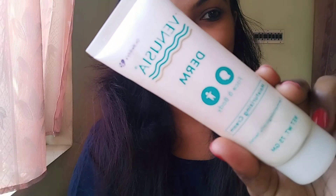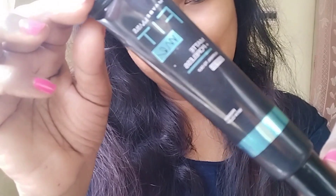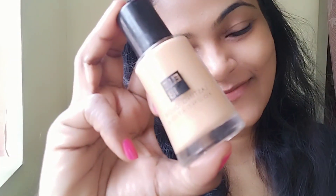First, I have a face wash and cleanser. Next, I have a moisturizer and I will apply the moisturizer. Then I have a matte poreless primer with clay. This is the product — it will be in the description.